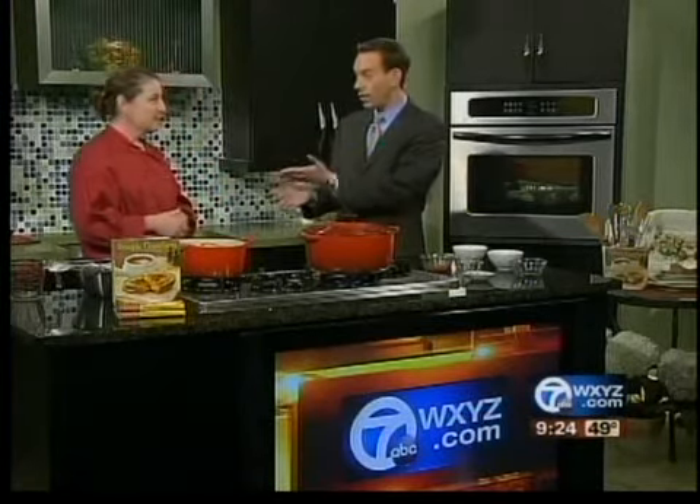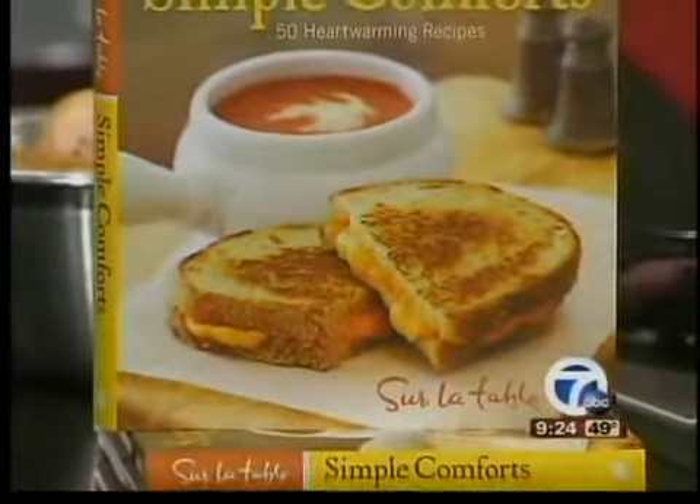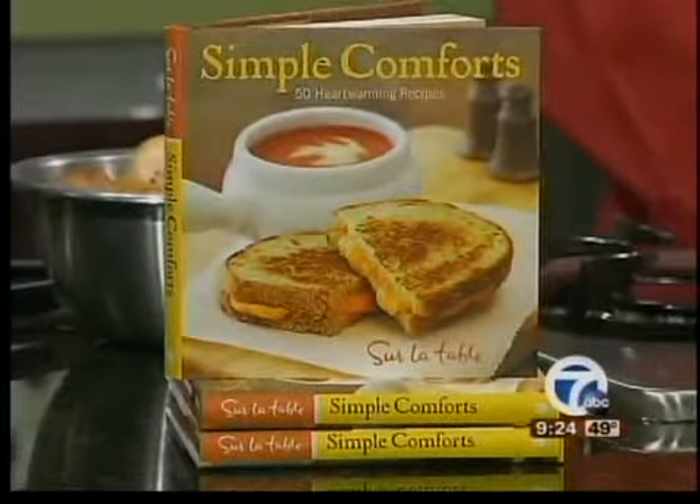I do want to mention the cooking demonstrations and classes you have at the store. We have a real variety from Thai cooking to gluten-free baking. We do knife skills classes — so anything you can think of, you can find it on our schedule. It's very easy to find and very easy to register.